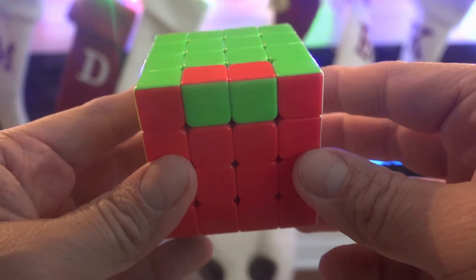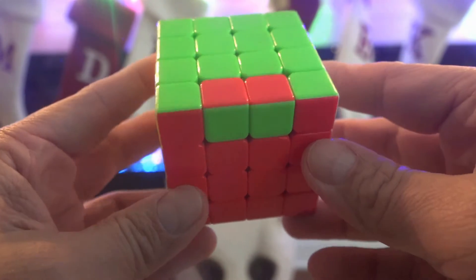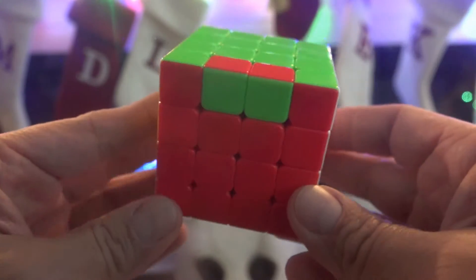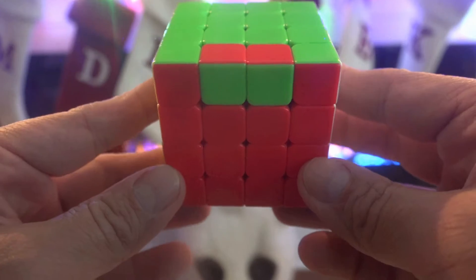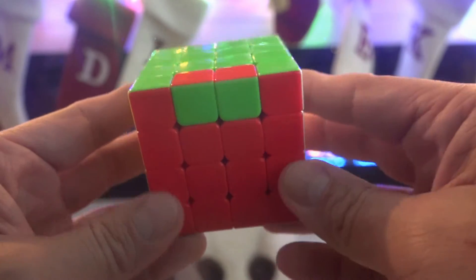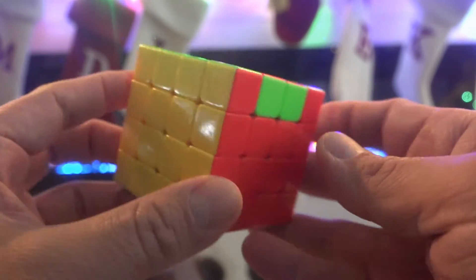Hi guys, Papa Crescendo back by popular demand. Everybody wants to know how to fix this situation. This is what's called the OLL Parity, also the Yellow Parity, the Dredge Parity, and all kinds of other names.